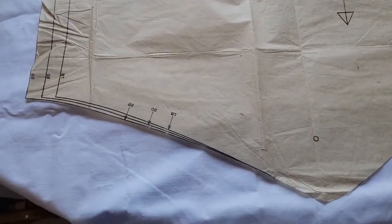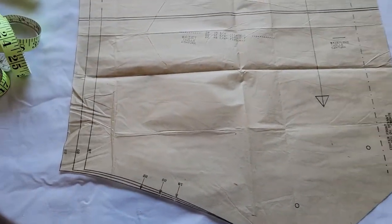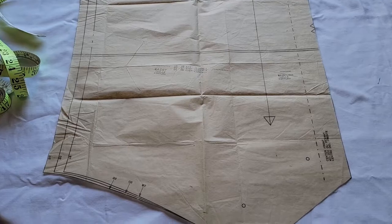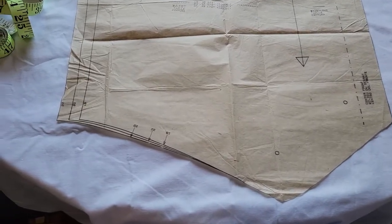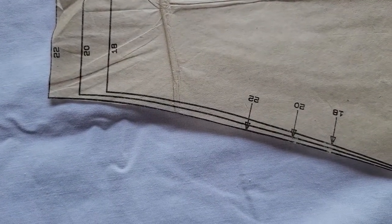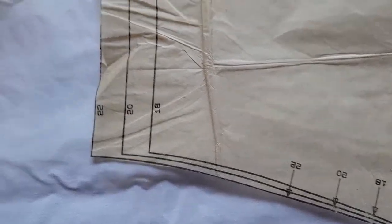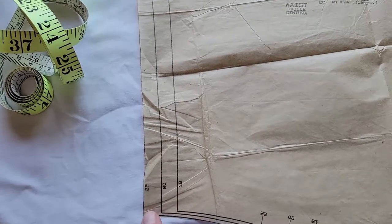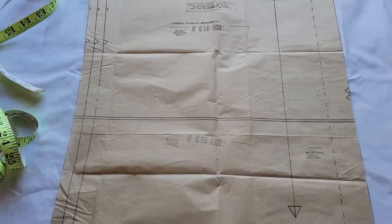Down at the bottom, there are not really any adjustments. This is pretty standard because pattern companies design these patterns to fit somebody who's about five foot six. So if you're taller or shorter, you would need another adjustment. This area kind of fools you into thinking there's a length adjustment at the bottom, but there really isn't. If you measure these lines up to the armhole, all of these side seam lines are going to measure the same — it's kind of an optical illusion. There's not going to be any adjustment unless you are taller or shorter.